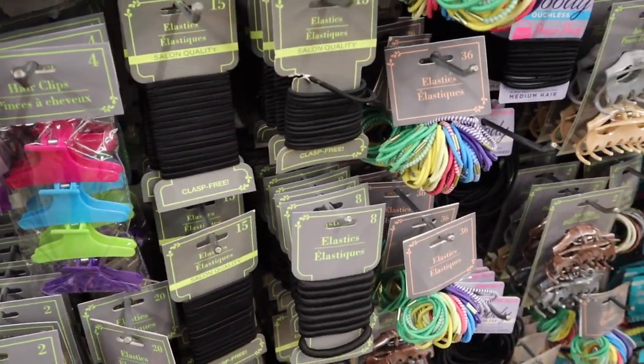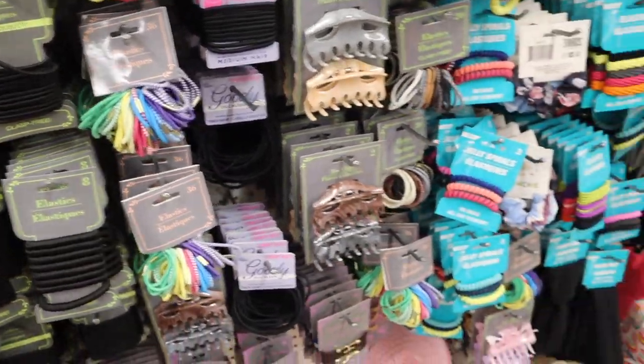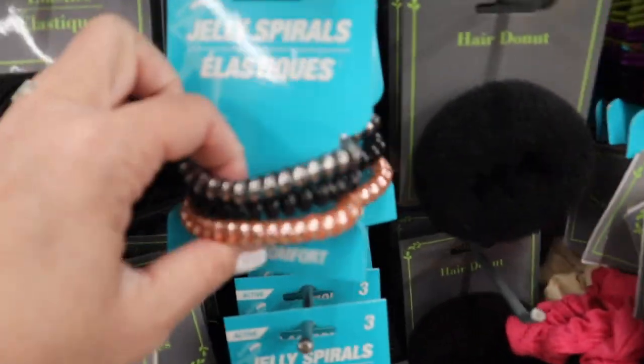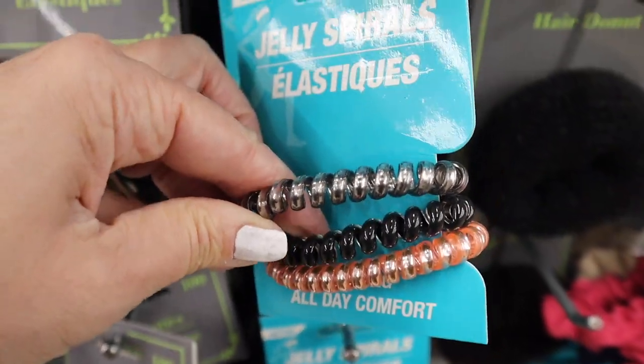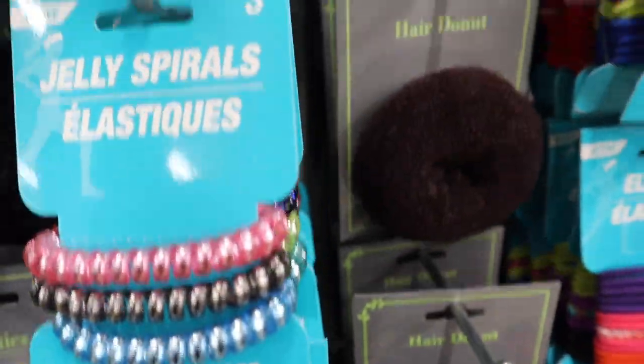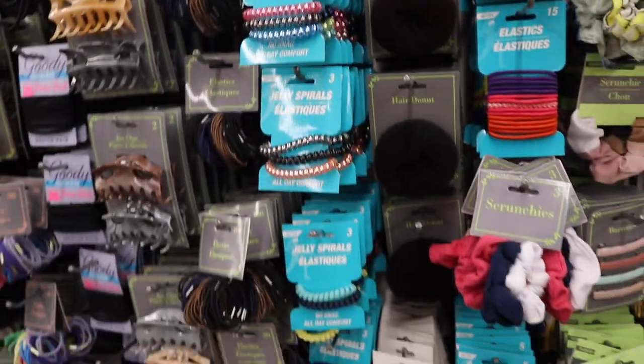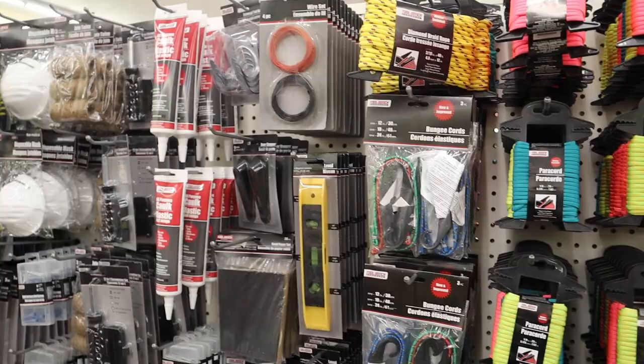Now I was looking for — I couldn't find them earlier — the little jelly spirals. I love to cut these into little sections; I have them everywhere. I like to attach a plant to driftwood with them. It's a really simple way to do it if you don't want any permanent commitment.